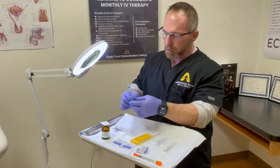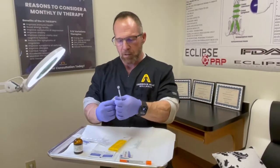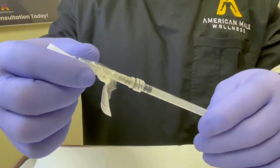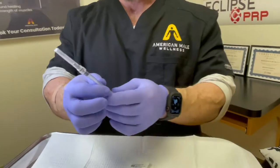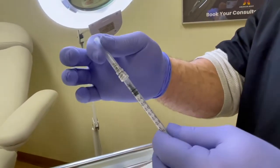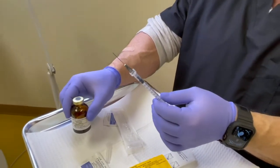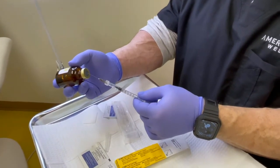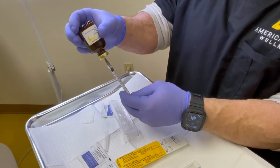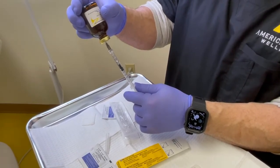Now I take the 22-gauge needle, open it, and screw it onto the luer lock. I pull back the plunger a little bit, take the cap off, clean the top of the vial with alcohol, insert the needle into the center of the vial, and push that additional air in. Then I pull back on the plunger and watch it load.